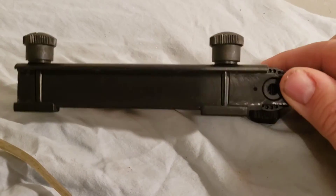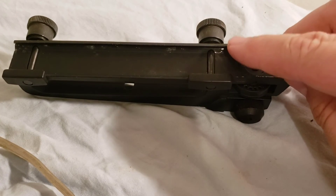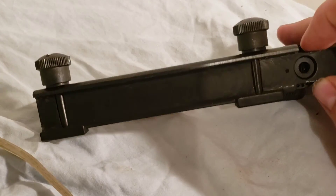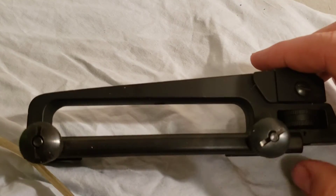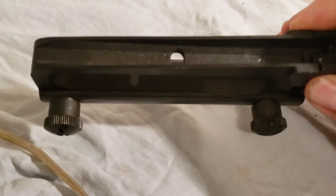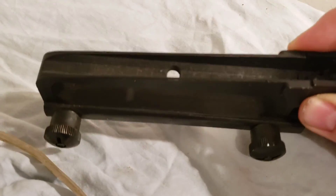Quick tip, guys: tape off your Picatinny rails with some black electrical tape or something so it doesn't scuff up your finish and anodizing. Alright guys, that was just a quick review of this unknown carry handle. If you know what brand this is, let me know in the comments — thanks!